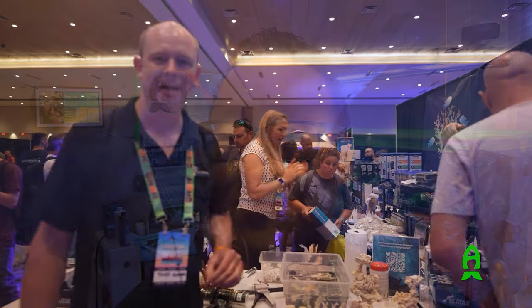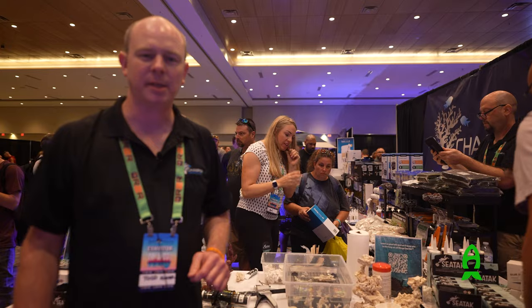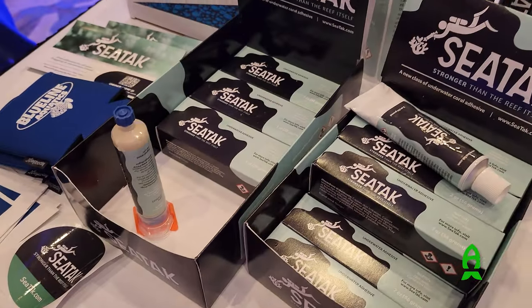I asked him to give us a live demonstration of how we could use this product so you could decide for yourself if this application can be used for your needs. My name is Todd Punkle. I'm the Vice President of Champion Lighting and Supply, and today I'm going to introduce you to SeaTek.